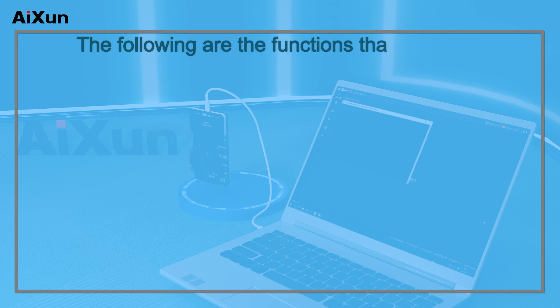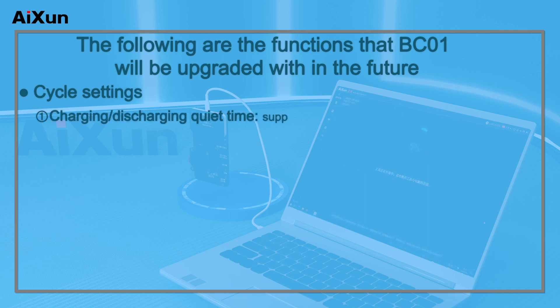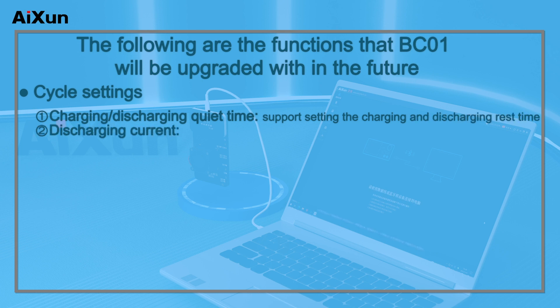The following features will be added to BC-01 via future upgrades — Cycle Settings: 1. Charging and discharging quiet time: supports setting the charging and discharging rest time. 2. Discharging current: supports setting a custom discharge current.